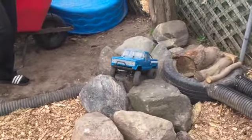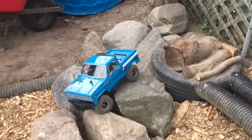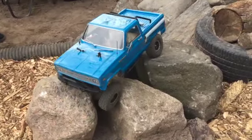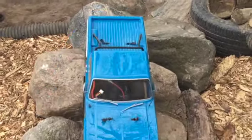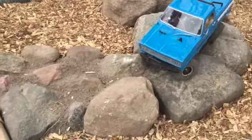We actually got these boulders from a local farm — he was good enough to give them to us. We've set this up so you really have to pick your line over the last few rocks, and it takes you to the finish.